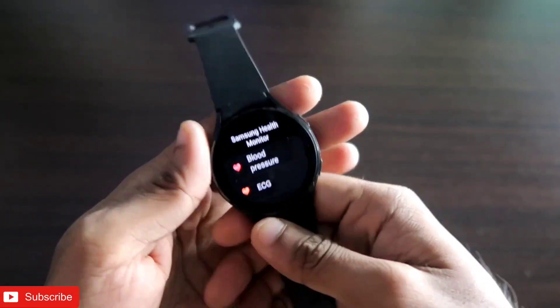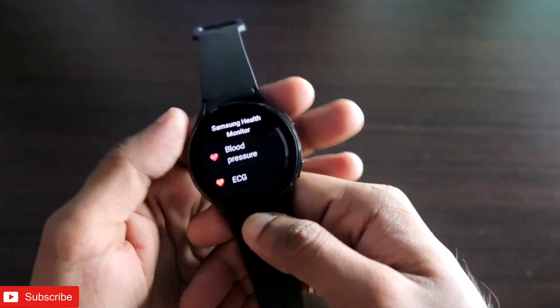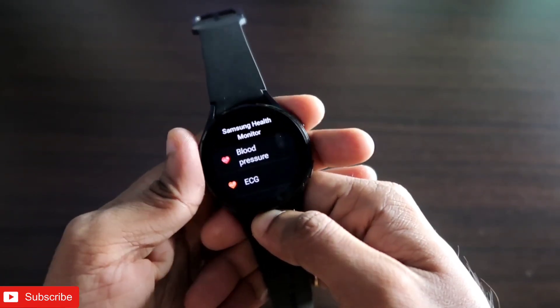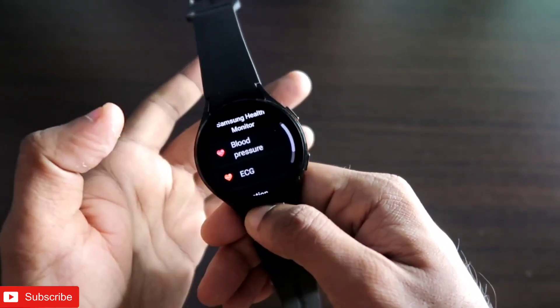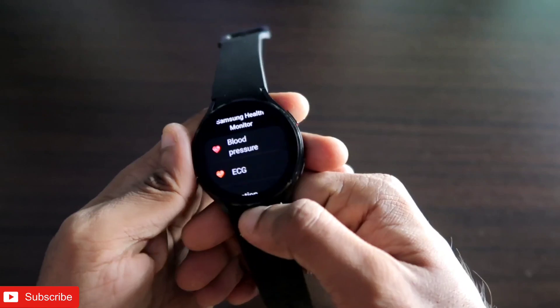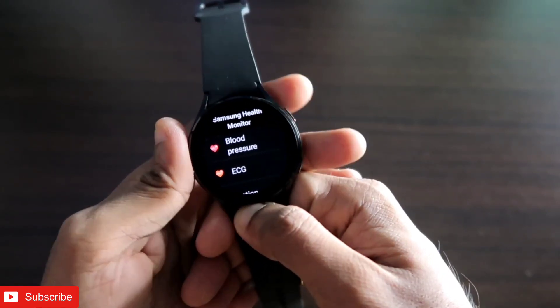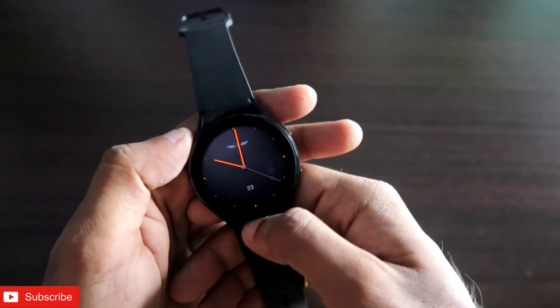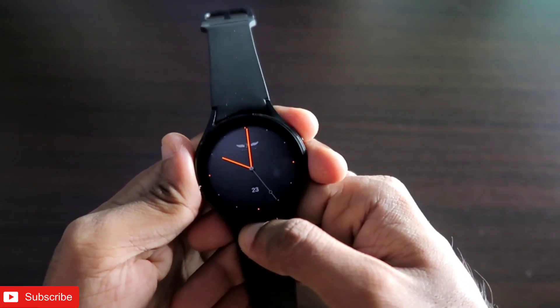Hey guys, back with another video for my Addicted Blogging channel. Previously I made a video to measure the blood pressure and ECG on the Samsung Galaxy Watch 4, but a lot of people are saying they are not able to download and install the APKs required to measure the ECG and blood pressure on the watch. Also, these features are not yet unlocked in a lot of regions or places in the world.